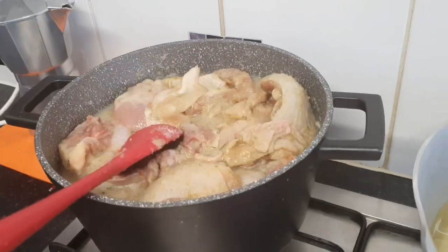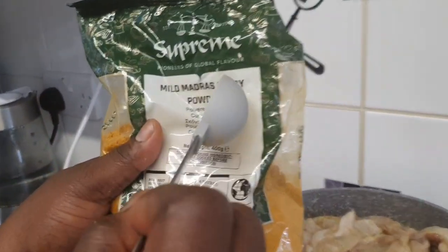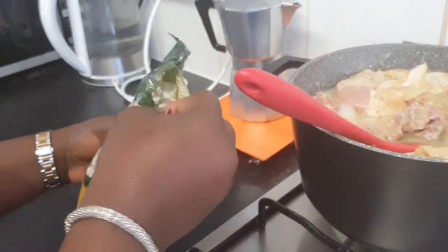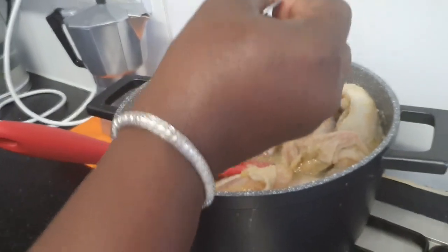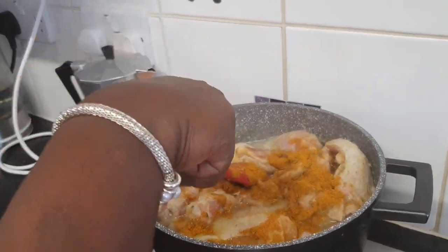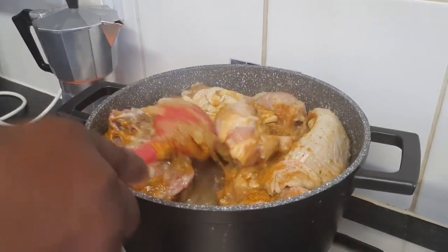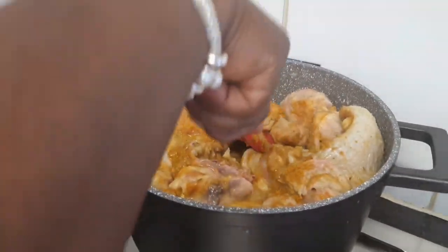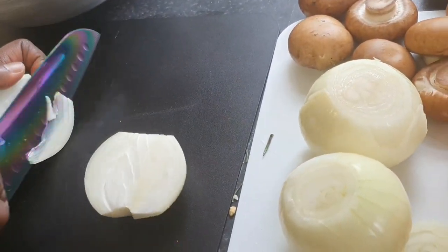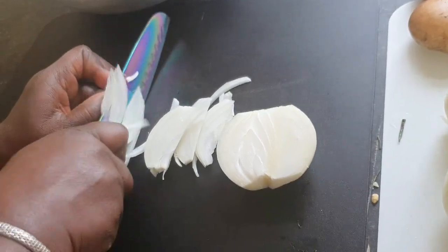Stir them together. Our chicken is now boiling. I want to add curry powder — this is optional, but it gives a very nice flavor and aroma, and a yellowish-reddish color. It's all to your taste — it's going to be yummy.